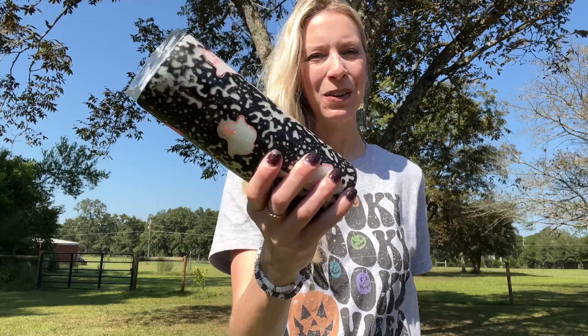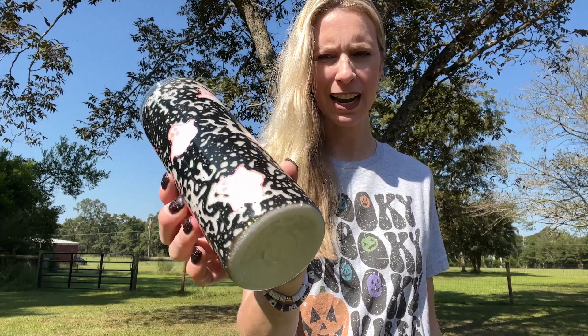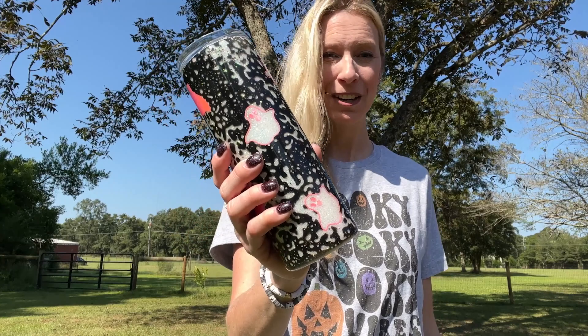Hey guys, this is Angela with Glittering the Coast. Today I'm going to show you how to take a boring stainless steel tumbler and turn it into something really cute and sparkly, just like this. This tutorial uses the power wash method where you get a really cool effect with the black, and I'm going to show you how I reverse weed some vinyl too.